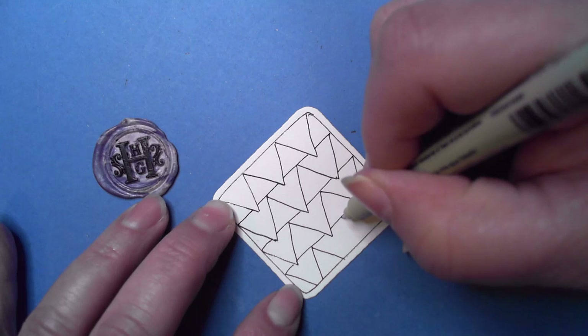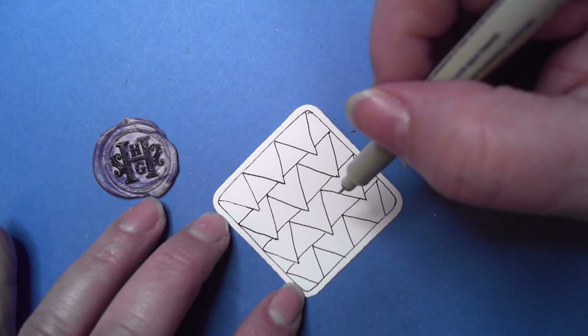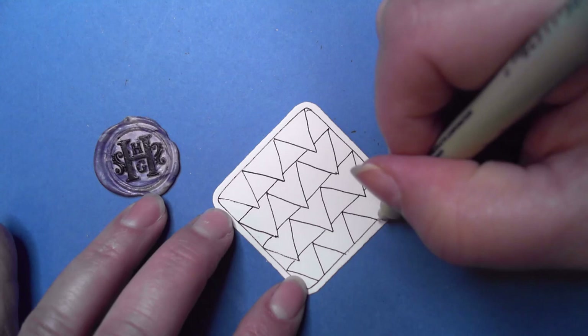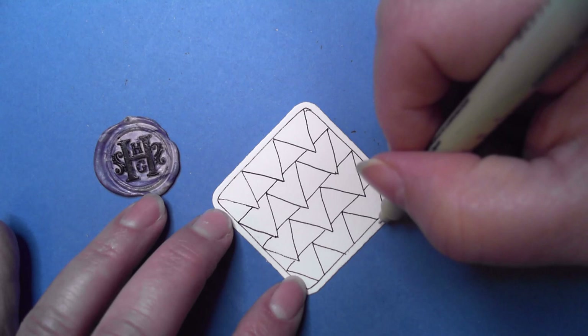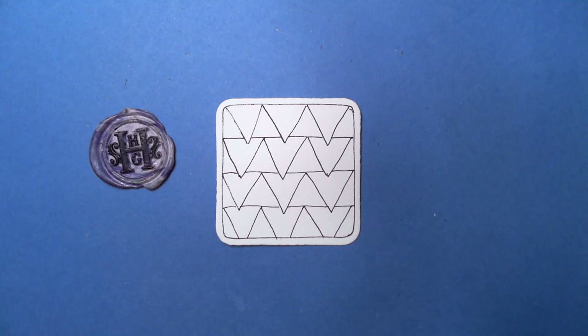I like to do this on a lot of tangles where, if you've attended any of my classes, I'll do a curvy border just because I find it a fun challenge. When you come to the end of the section you're tangling in, you stop so it looks like it's tucked underneath the border. So there we have it.